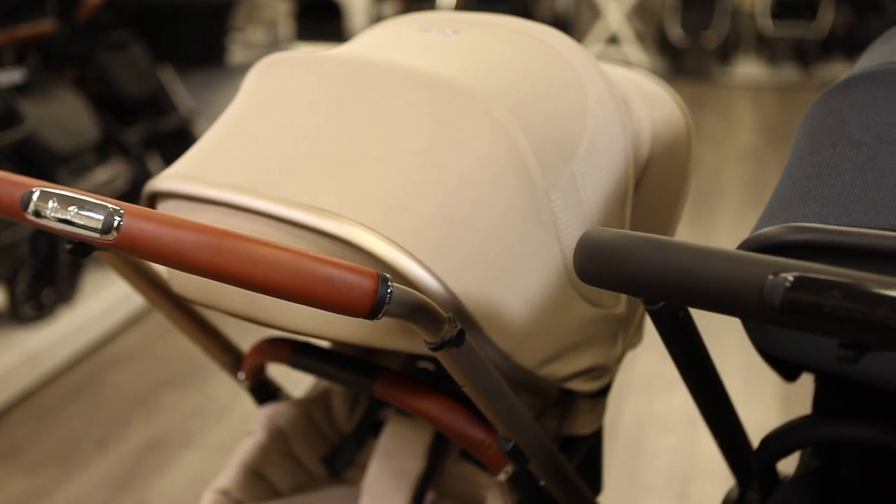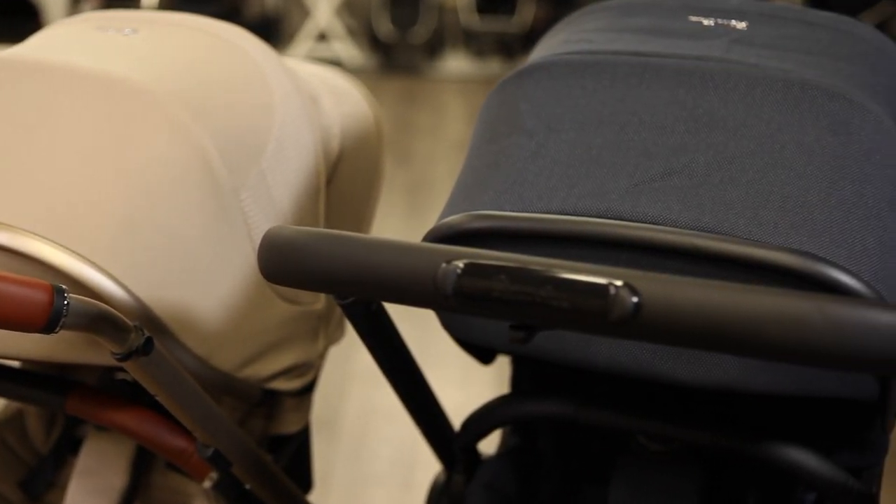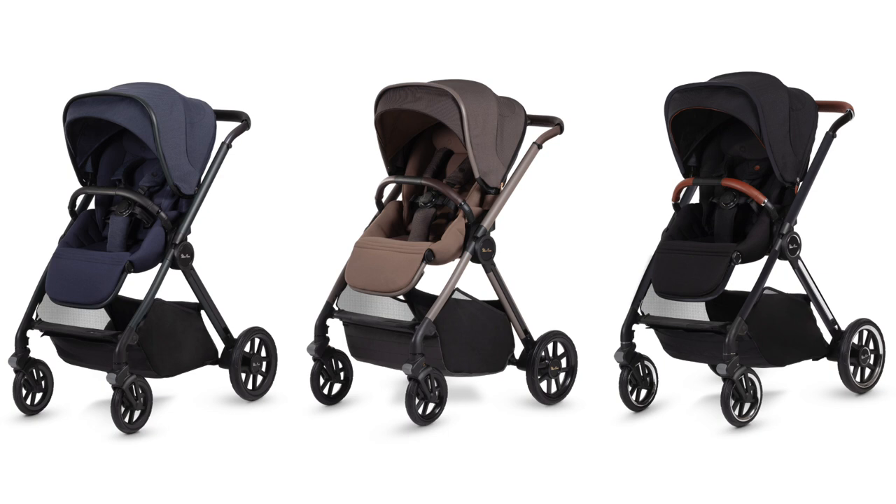The handlebar is covered in a soft leatherette and premium outer fabrics are sustainably made using recycled water bottles. The Dune is available in Glacier Gray, Stone Beige, and Space Black, and the Reef is available in Neptune Blue, Earth Brown, and Orbit Black.